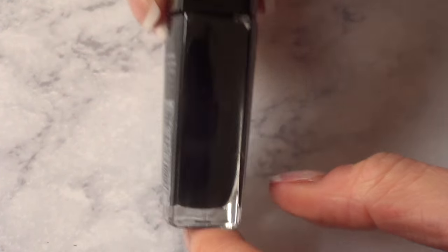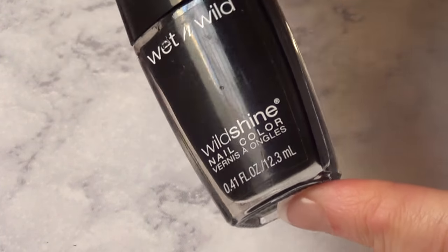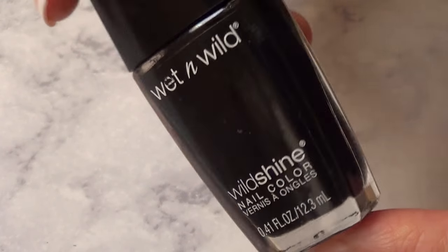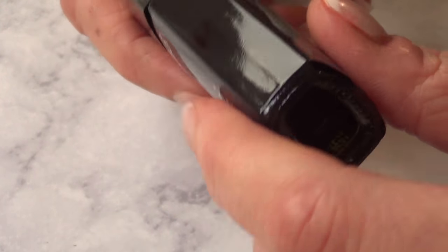And you can clean the bottle as you go, because in my case every time I use a nail polish, I just make a mess on the lid — I just can't help it. Even if I try to remove the excess like I should, it always ends up a mess. So every two times you use a nail polish, just clean the lid, and maybe you won't need any of this at some point.